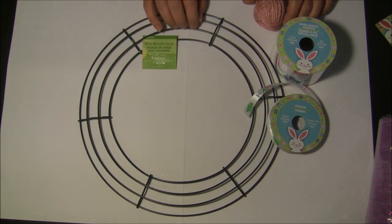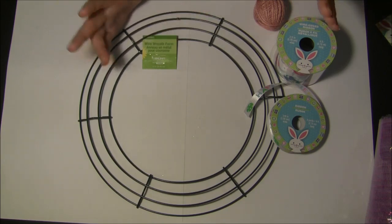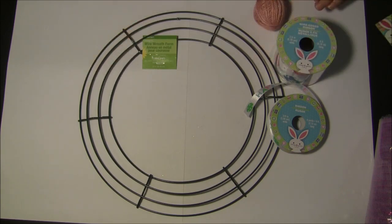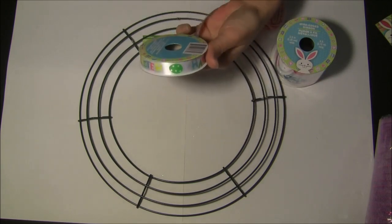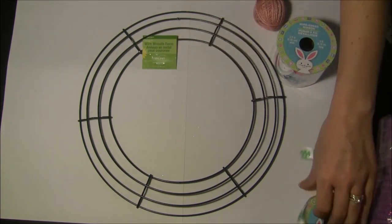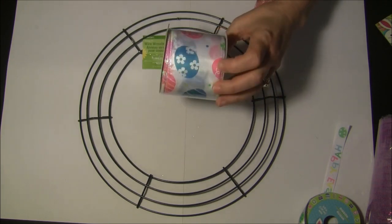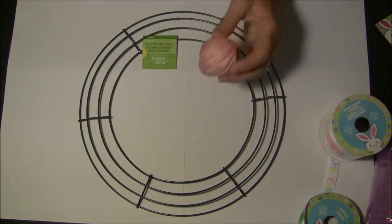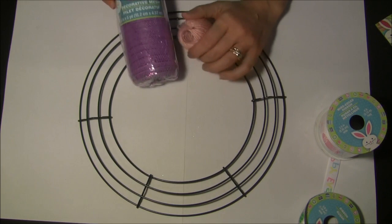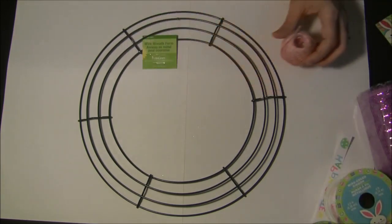I had bought a wreath that was already made, but I needed the form because it was just the head with the bunny ears. I've got ribbon that I used for mine, which I'm going to use to hang up the wreath, and I'm going to see if I can work this ribbon into it — I thought it was really cute for Easter. And then this is just twine to basically tie on and get you started on the wreath.